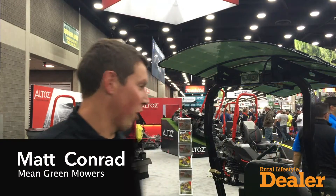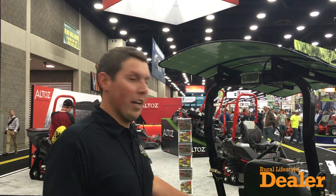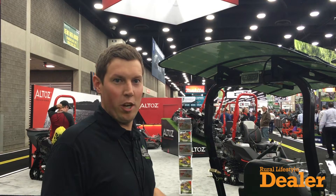Hi guys, my name is Matt Conrad from Mean Green Mowers. I'm here to introduce our new product this year — it's our 72-inch all-electric, zero-emission wide area mower, zero turn ZTR mower.